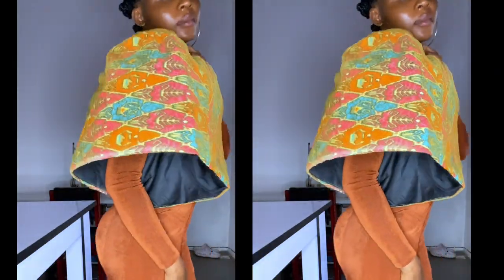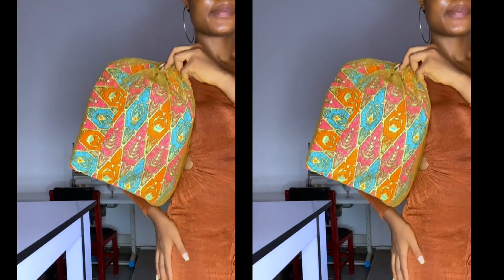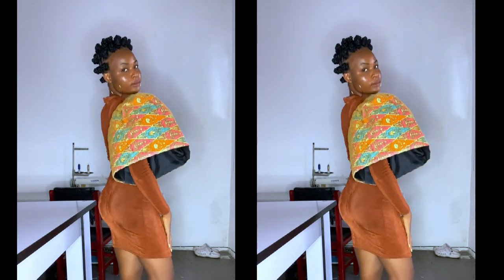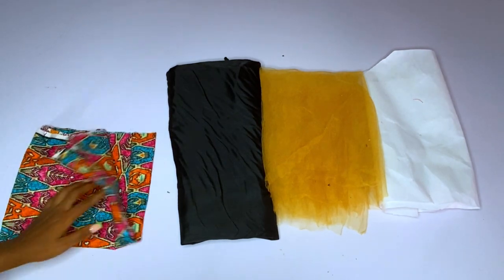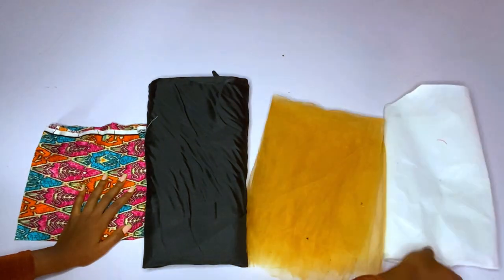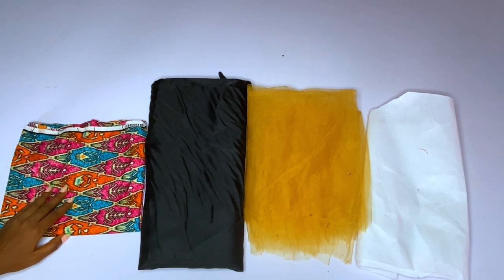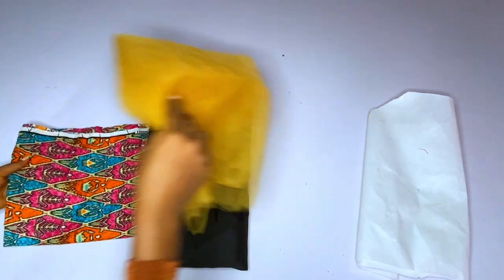This sleeve was made with 1.5 yards of Ankara — that is if you are making the boot sleeve. For the boot sleeve you need 1.5 yards of Ankara, then you need about three yards of net or organza. The first thing we are going to do is introduce our fabric: I have my Ankara, my lining, my net, and my peplum gum — also called tickers gum or collar gum.